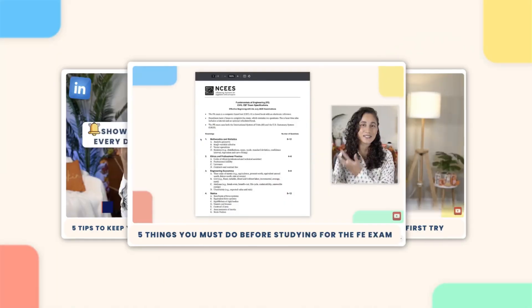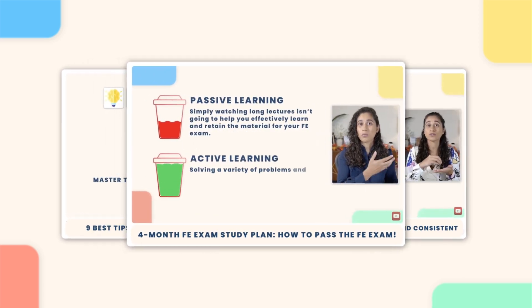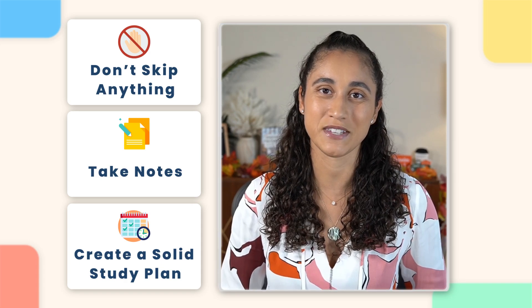So I've compiled all the key information that you guys need to know to pass your FE exam into four videos. Over the next week, I would recommend that you guys go over all four videos. Don't skip anything. Take notes as you're going through them and create a solid plan before you even start studying for the FE exam.